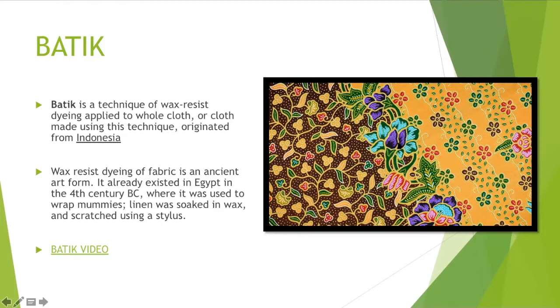You can see the white areas are where the wax was and then was taken off. We're going to watch this video for just a second on batiking, and it's going to show you what a traditional batik looks like.